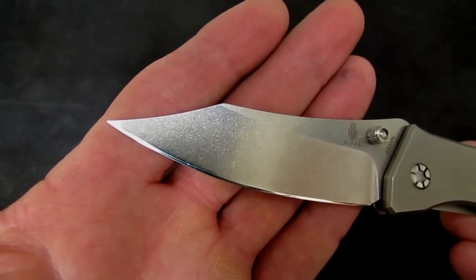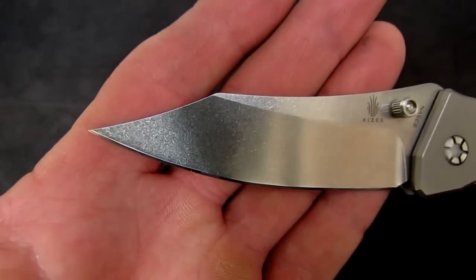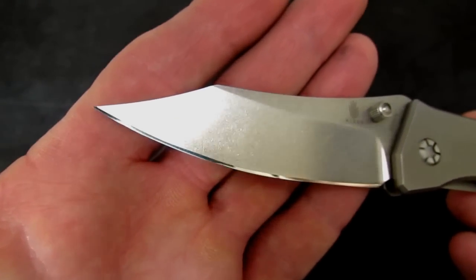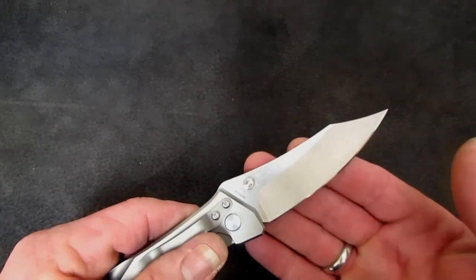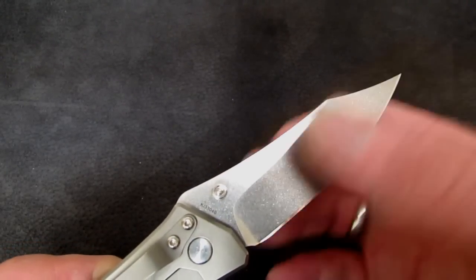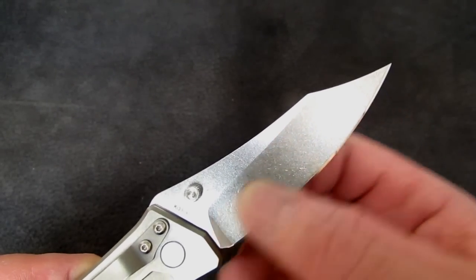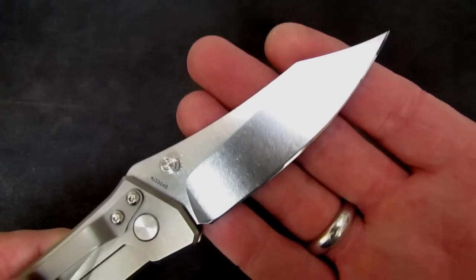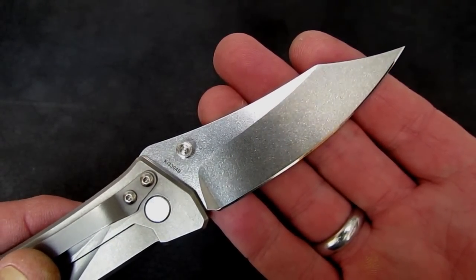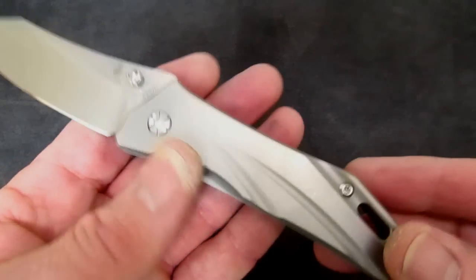The company I'm talking about is Guardian Tactical. This blade shape is very reminiscent of their Patron — reviewed on the Apostle P channel. The blade grind is a little different. This is all very high hollow grind. The Guardian Tactical knife was flat at the base and hollow at the tip, which frankly never made sense to me. Even the handle is very similar in shape to the Guardian Tactical blades.